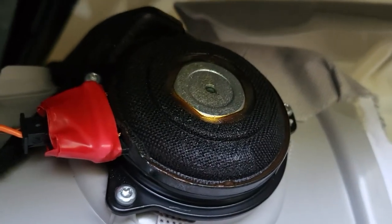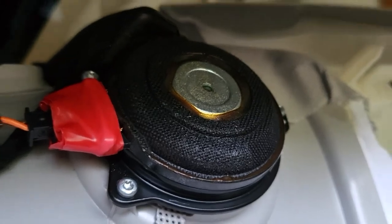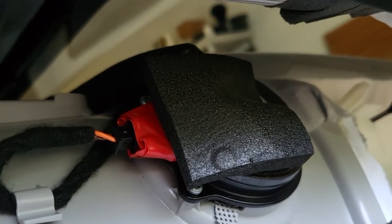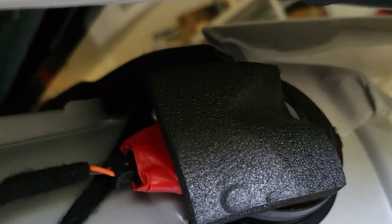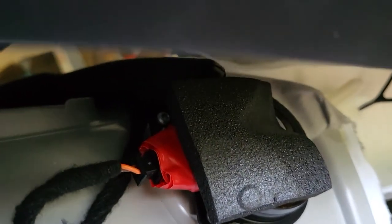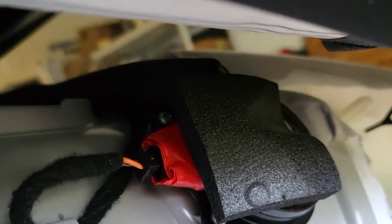Speaker is back in, plugged in, screws in place. Now I'm going to put the piece of foam on top. Foam in place — notice that it's covering the two solder points, so when I put this back up in here it won't make contact anymore.